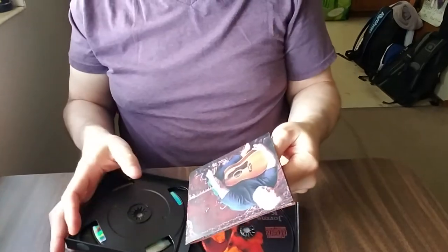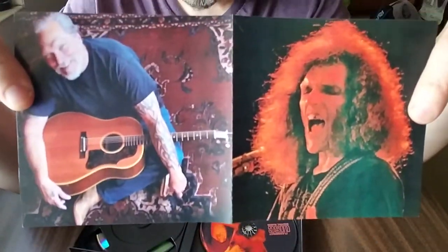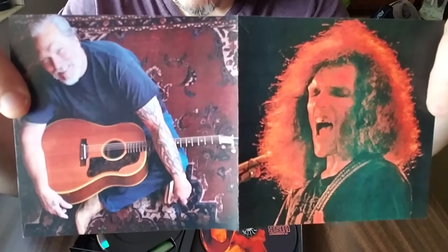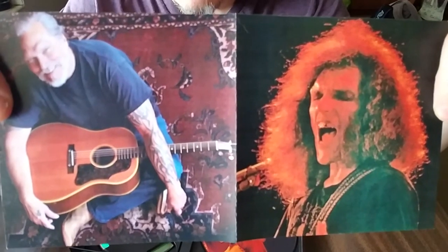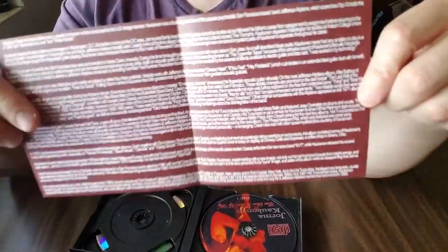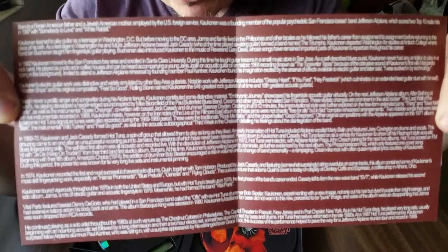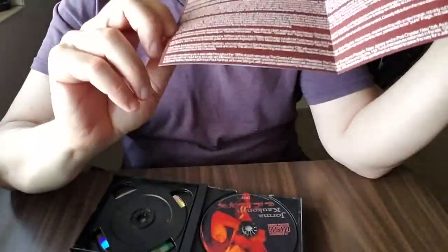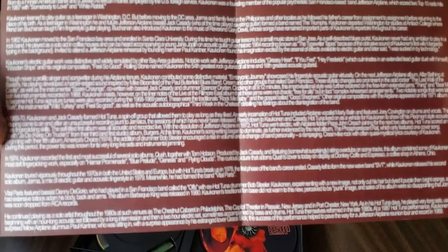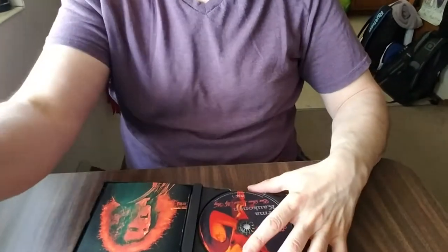They had an electric Hot Tuna set — I don't know how many volumes, but at least one five-CD set. I also got a bunch of Dire Straits, Kinks, Faces, Fleetwood Mac, and Stevie Nicks and all kinds of other bands. Before I close up shop, let me throw on disc one of Jorma — I'll be right back.